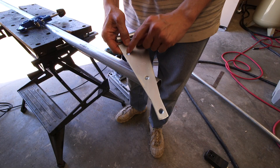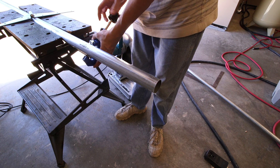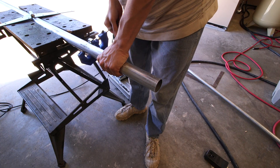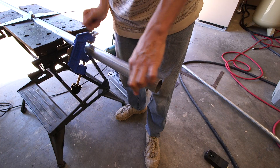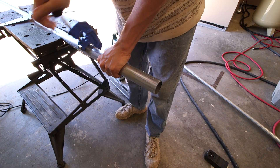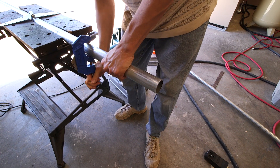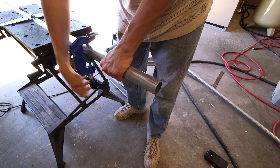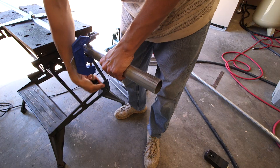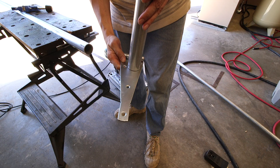I need a piece of pipe to weld onto this bracket here, so I'll just cut off a random length of this conduit. It doesn't really matter as long as it sticks far enough down into the actual main mast pipe. This insert won't allow the mast pipe to kick out when I'm propping it up — that's the reason for it. It also allows me to remove the entire mast very easily; I'll just slide it right off. Nice thing about this cut is it's relatively straight, which is nice for welding. So that'll get welded onto here.